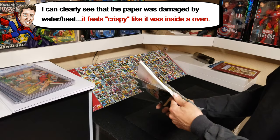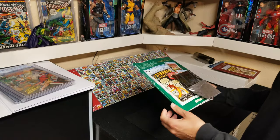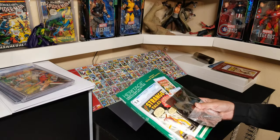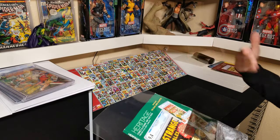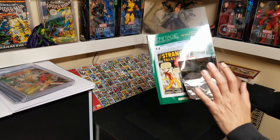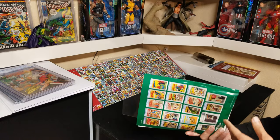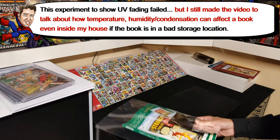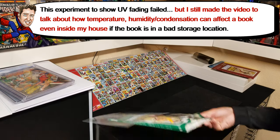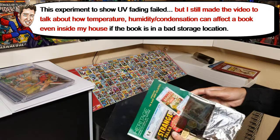I guess this test is kind of over. If you're wondering why I kept this book inside when I wanted to show fading — I was trying to keep the conditions the same as where I keep my books, to see what would happen. It still didn't really work very well, so it's kind of a fail, but I just wanted to show you what could happen to your books as well.